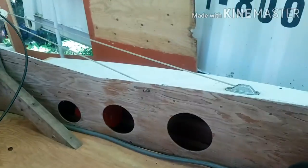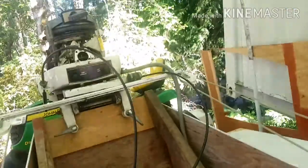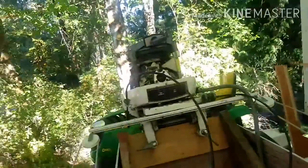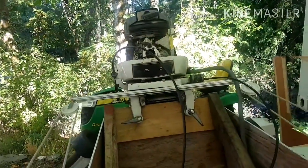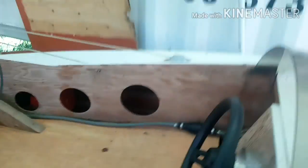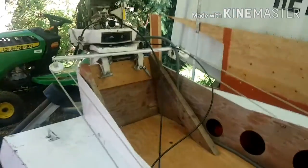Then you just have the oar and the safety kit. It's got cable steering. It takes a couple pulls to get started, but once it runs, it runs really well. Thanks for watching, peace out.